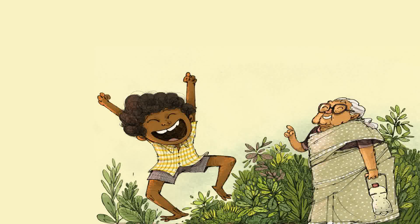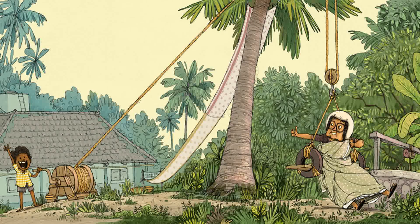Yay! Ready? shouted Suraj. Ready! said Amachi.